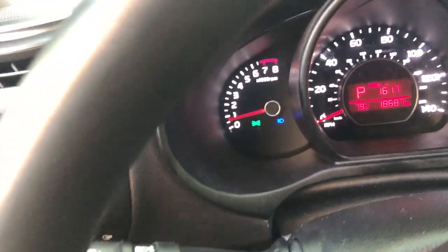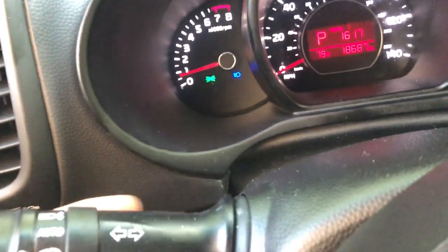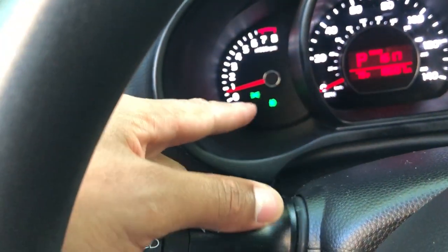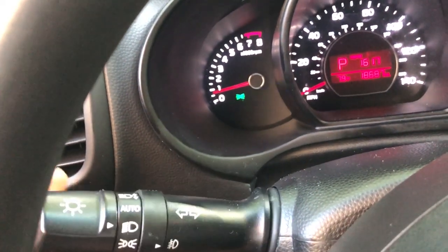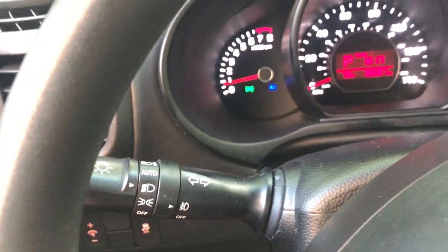There's also the bright headlights feature. As you can see they are currently on because of the blue light right there. You simply pull back and it turns the bright headlights off. Pull or push it again and it turns them on.